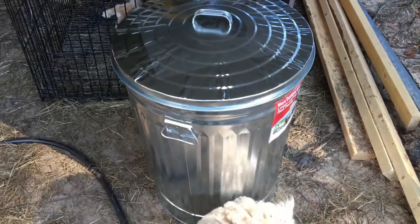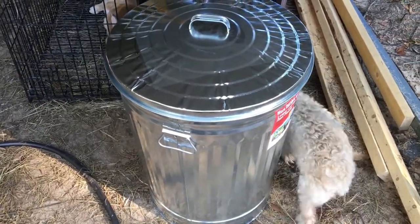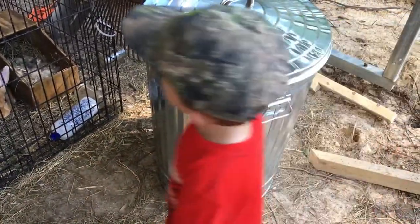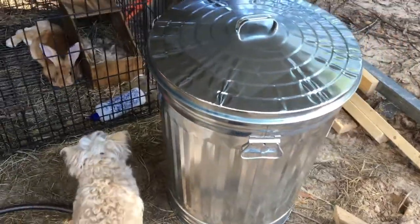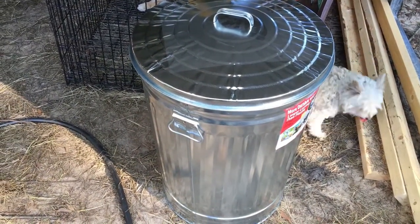I picked up some new 31-gallon trash cans with lids. We use them for feed and for trash. Just a tip — Tractor Supply has these same ones, 31 gallons, for like $27 plus tax. If you go to Lowe's they're $19.99, so definitely pick them up at Lowe's if you've got one near you. Way better deal.